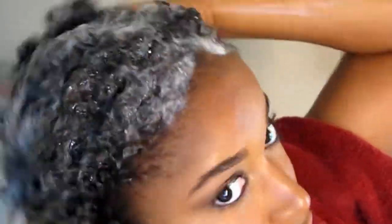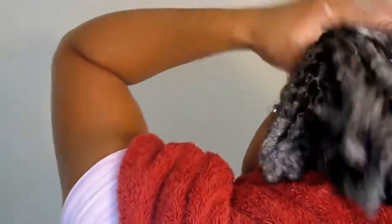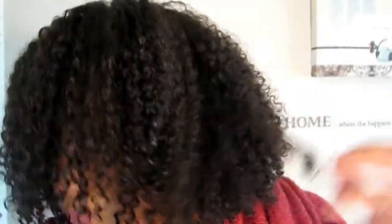This shampoo feels so moisturizing — it's not as harsh as other shampoos and it's allowing my hair to feel so soft. It lathers very, very well but it doesn't strip your hair. And when I rinse this shampoo out, my hair felt amazing, so clean.